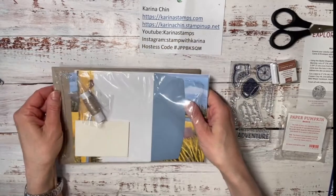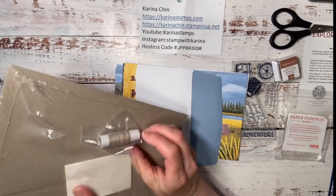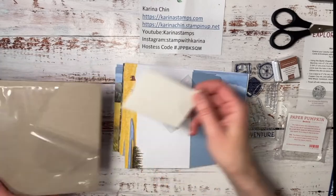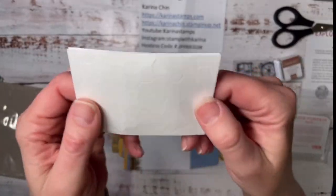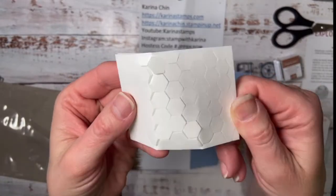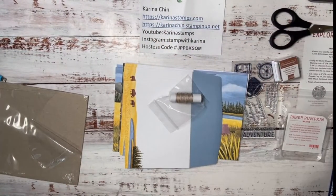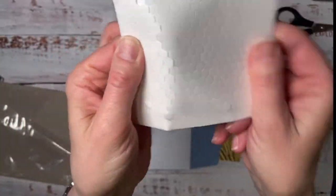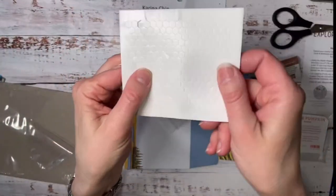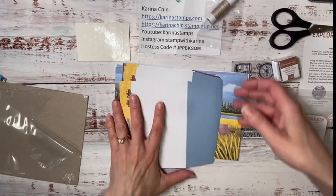It looks like we got some linen twine or linen thread, which I love — I have five rolls on the go. You also get Stampin' Dimensionals: double-sided adhesive foam cut in the shape of a hexagon. I really like the mini ones because you get more. If you run out, you can buy more — I think they're $6.